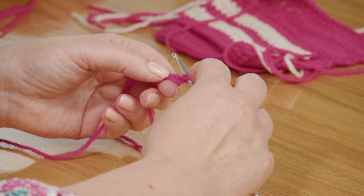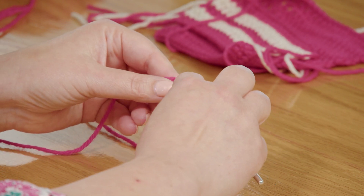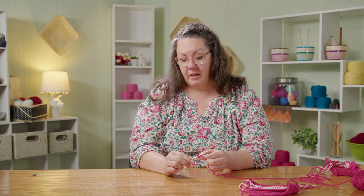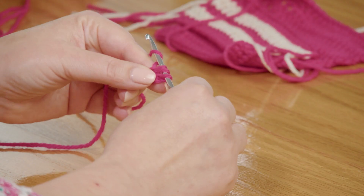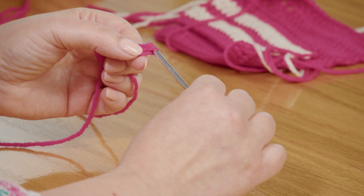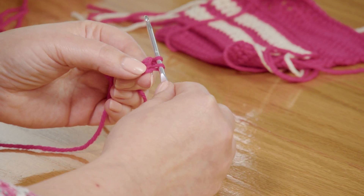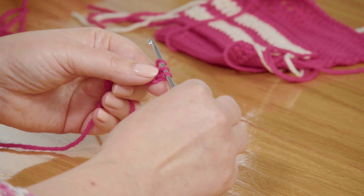I'm going to yarn over my hook, then go into my chain stitch, yarn over and bring up a loop. Now we have three loops on our hook and we're going to take two actions to finish this stitch. We're going to yarn over and pull through just two of those loops. Now we've got two left — yarn over again and pull through those final two.